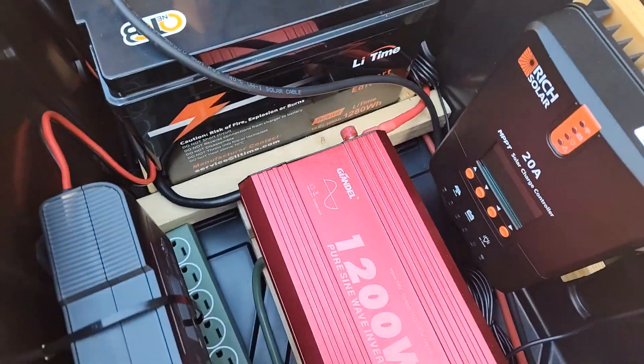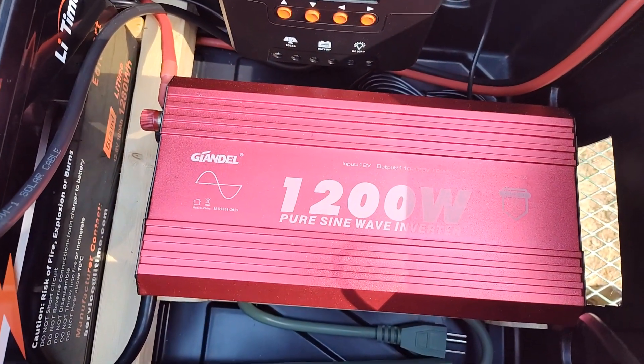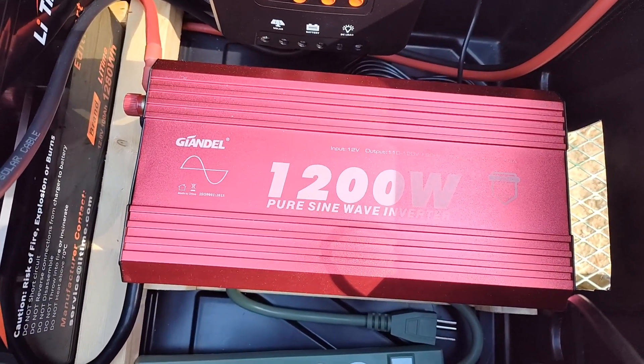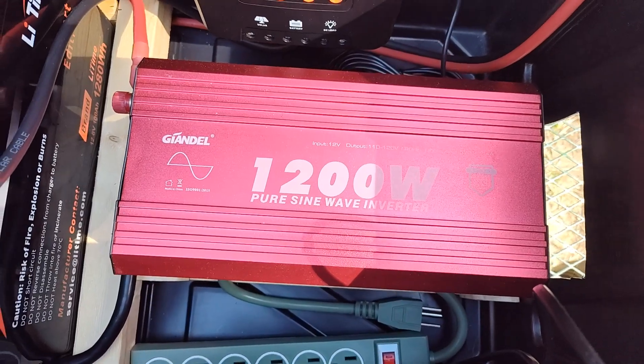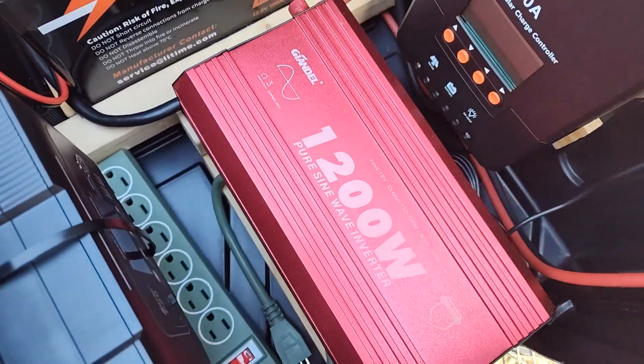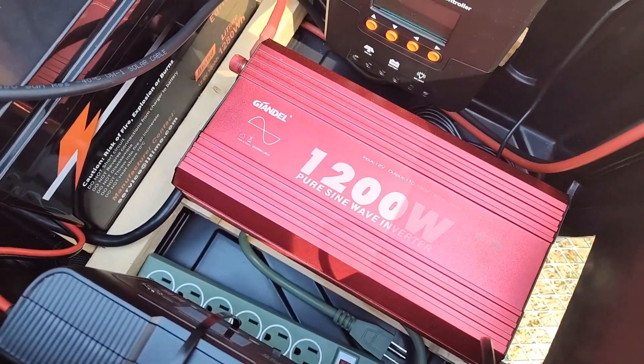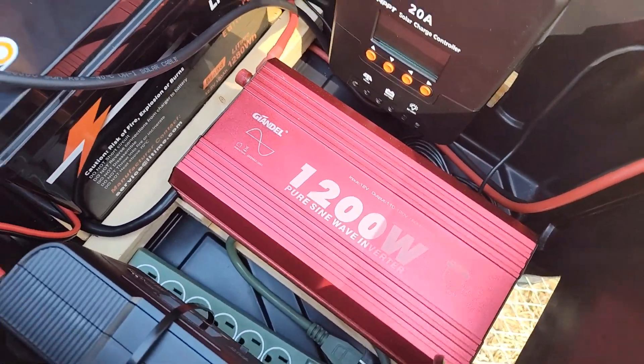To deliver the power we have — I think it's Giandale, I'm not sure how to pronounce it — but a 1,200 watt pure sine wave inverter. If you do a build like this you definitely want a pure sine wave inverter, otherwise you could damage sensitive electronics.